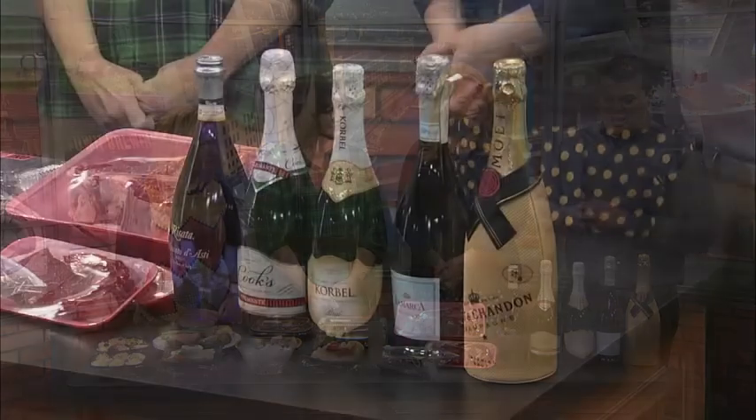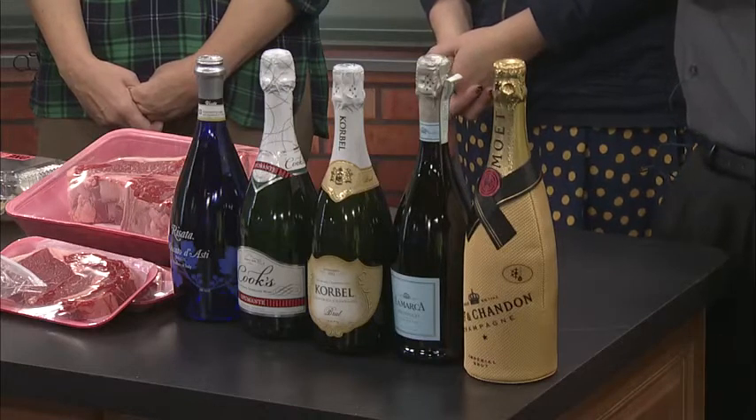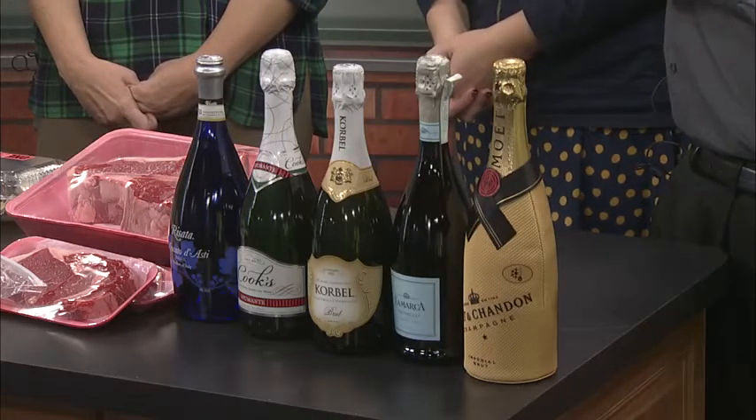A lot of people just call them all champagne, even though it's not all champagne — and there are real differences between all of them. For opening tips: always aim it away from people and don't shake it. There's a little tab — pull it and twist off the metal piece, keeping it pointed away from you and away from windows. Put a towel over it, hold your thumb over the cork as you twist. For a midnight toast, champagne is the most popular and celebratory, but really it comes down to your own taste profile.